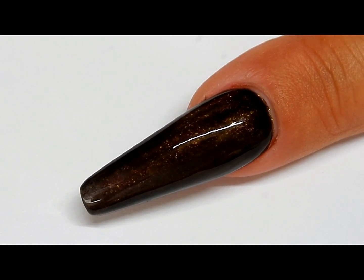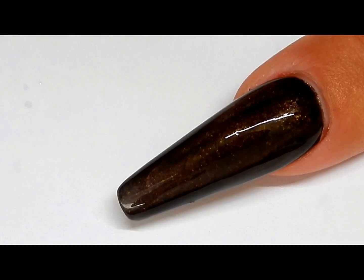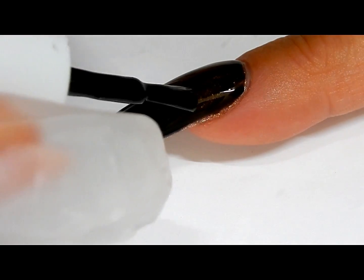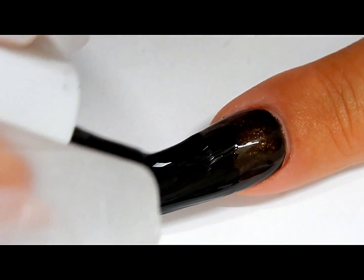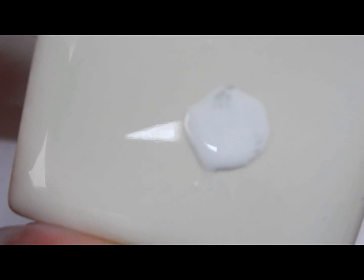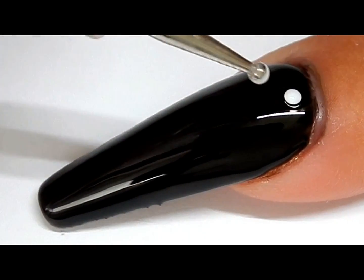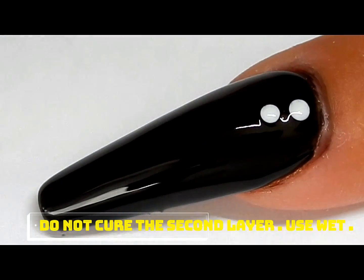I've already painted the first layer of gel and cured that for 30 seconds. Now I'm going to paint the second layer. I have a tile with a couple drops of the White on White, and you just use a larger end dotting tool and you just drop droplets.